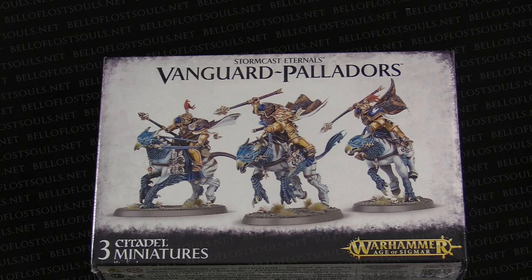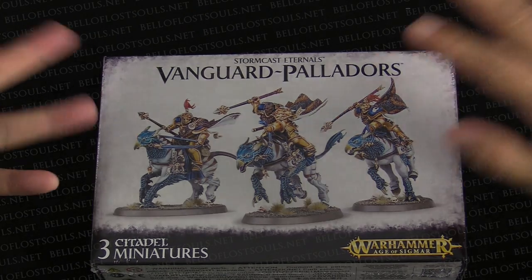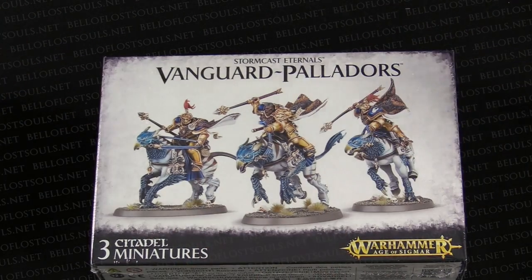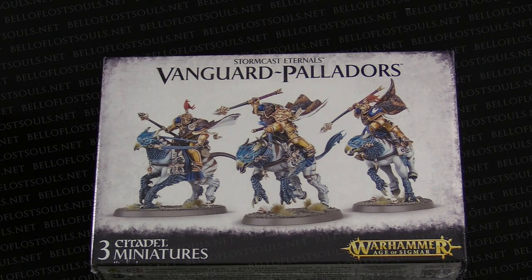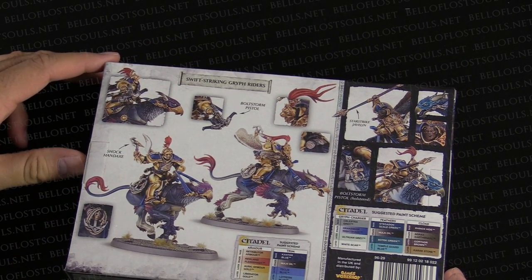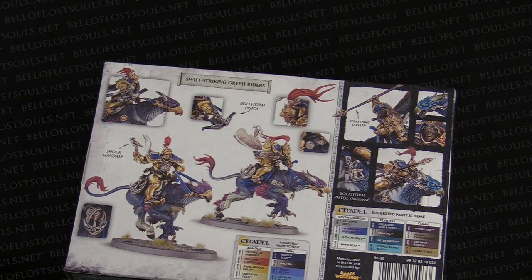We have the Stormcast Eternal Vanguard Palladors. That's the Sigmarite magic right there. So these are the new crazy Grifrider guys. They look cool, I like them. I'm excited about these. I've seen the rules for them already, those are out. But I mean, they just look like Final Fantasy chocobos. Yeah, like if I'm perfectly honest with you. And I'm okay with that. I am okay with that as well. Pretty cool stuff.